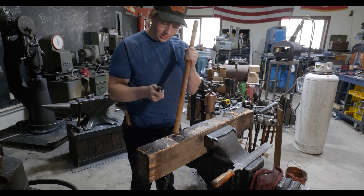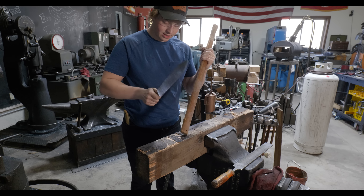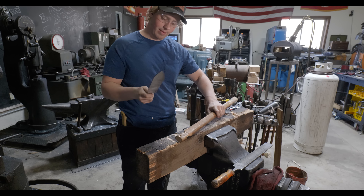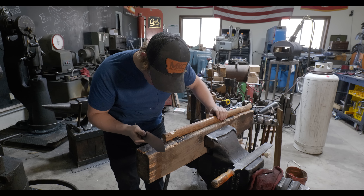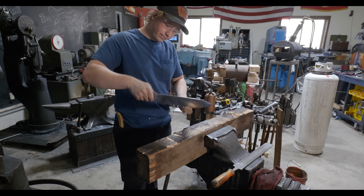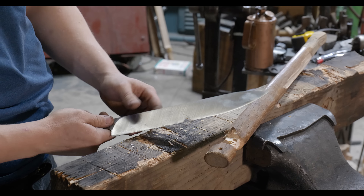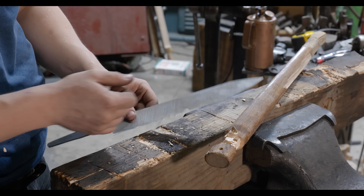Starting the chopping test started off okay, but the edge pretty soon started to fold — which is very, very bad. And then there's a giant crack that runs from there over to there.